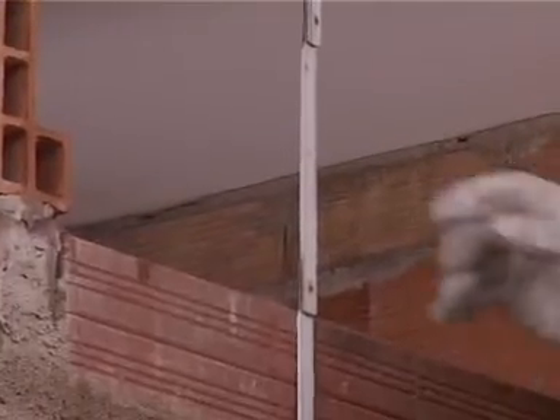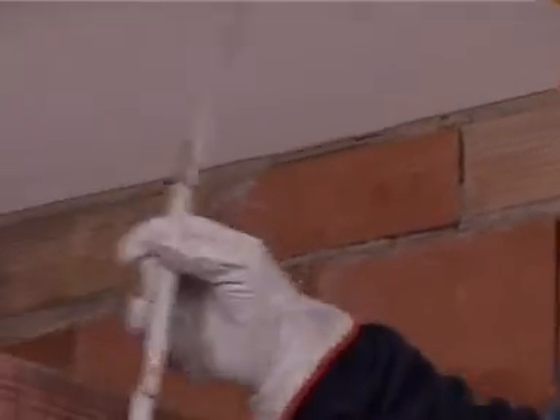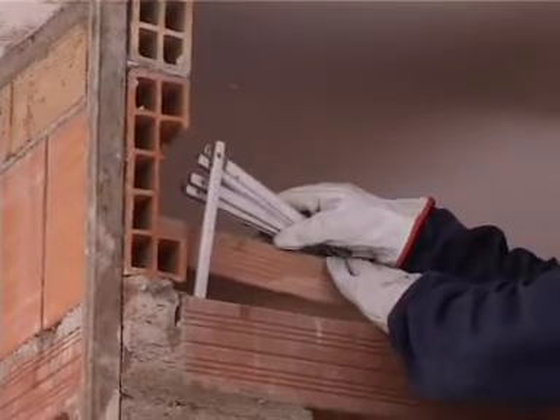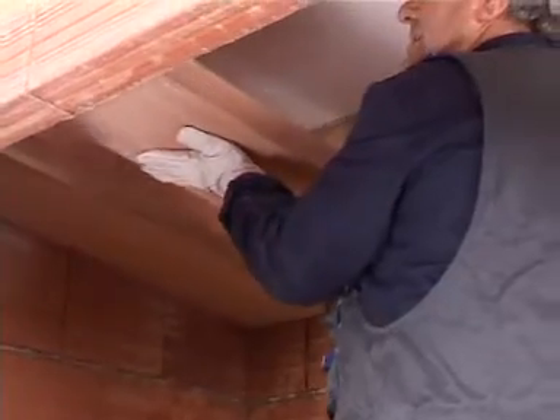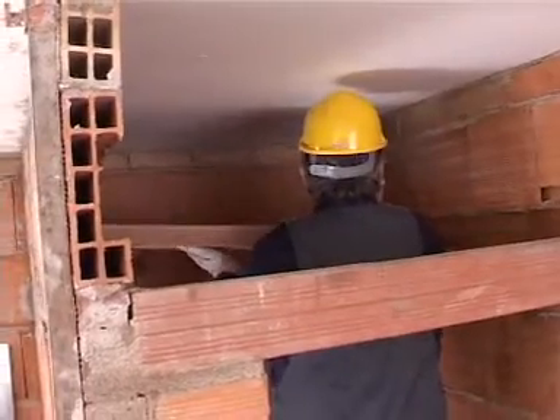Instead, a flat ceiling causes hot drops to form and fall, which lead to an unpleasant rain effect. Ideal inclination: about 10-15%. The inclined ceiling can be made both in masonry and plasterboard.